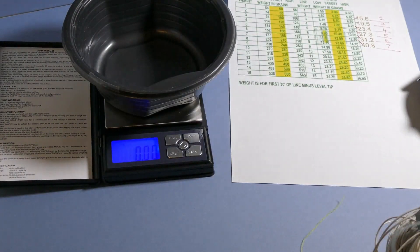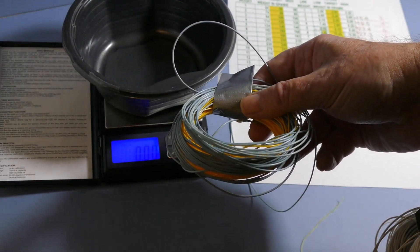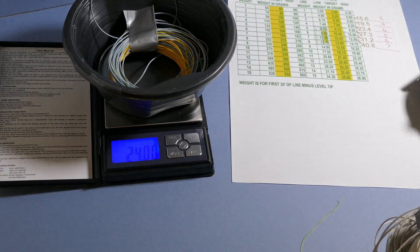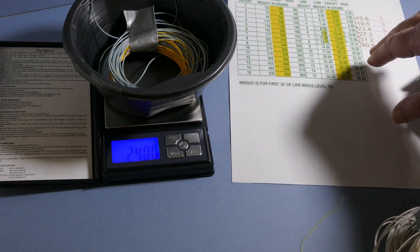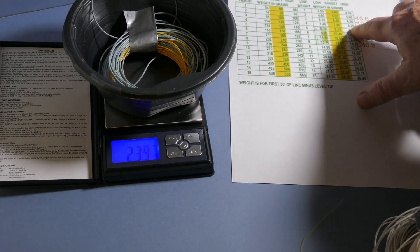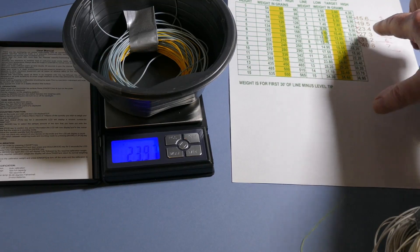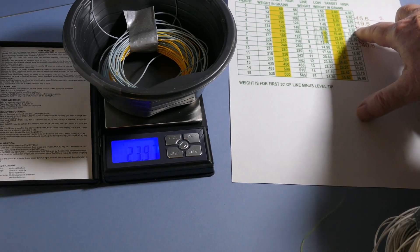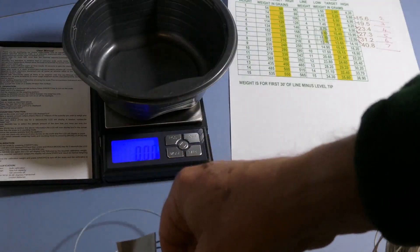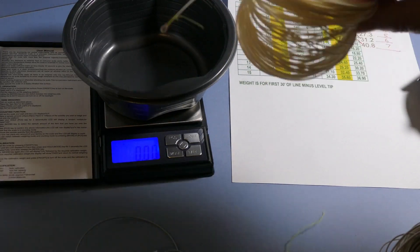I've got a weight-forward fly line here which is marked number five. I'll put that on the scales and it's showing 24 grains, which means it's actually a four-weight. But because it's weight-forward, the first 30 feet is the heaviest section, and the remaining 60 feet is thinner level line. So you'd expect a weight-forward line to always weigh close to one line size under. The system is pretty accurate.